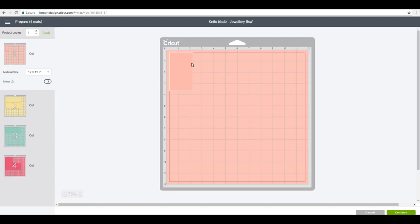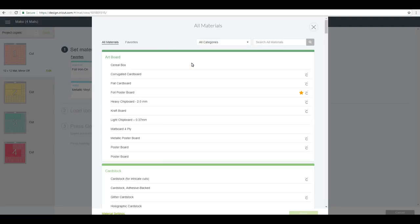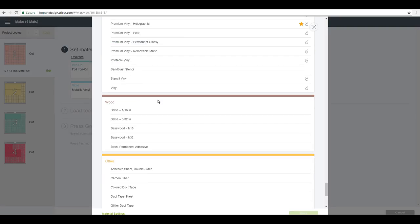The chipboard is 11 by 11 and the basswood strips come in at about 4 inches wide, so you just need to work out how it's best going to work for you. If you're cutting in chipboard, use the Cricut heavy chipboard setting; if you're cutting in balsa or basswood, use the balsa/basswood 1/16th setting. We're actually going to cut both of these today.